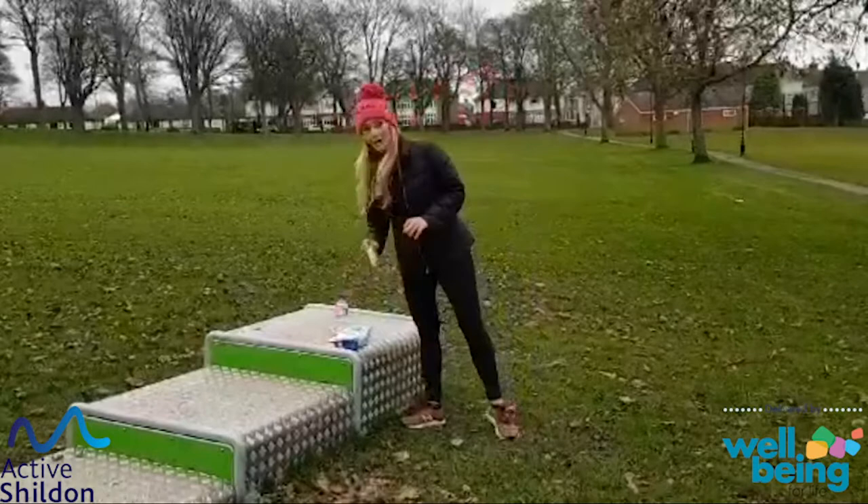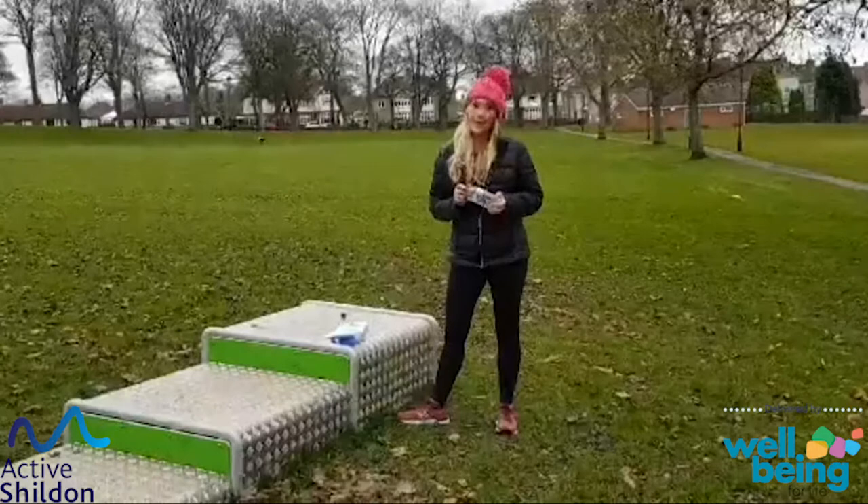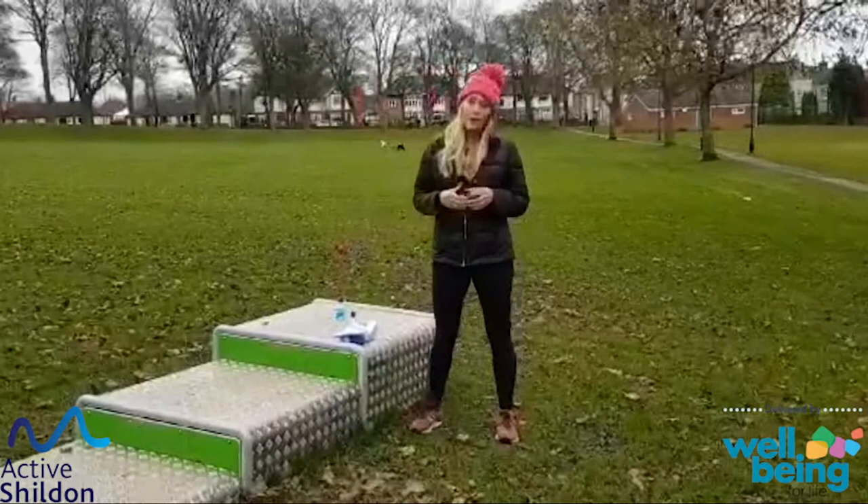Really important to stay hydrated throughout exercise — before, after, and throughout the day. So I've already walked down here, so I'm already quite warmed up, but we'll do a little bit of a warm-up and we'll start with mobilising our joints first.